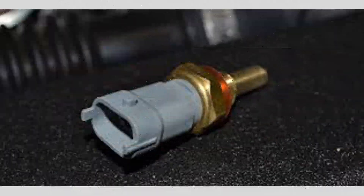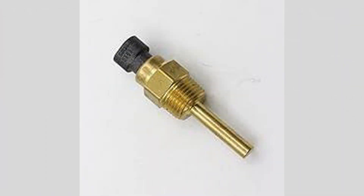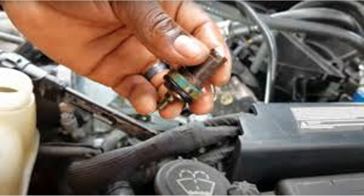Keep the cooling system in good condition: proper maintenance of your vehicle's cooling system, including regular coolant flushes, can help prevent overheating issues that can affect the sensor.